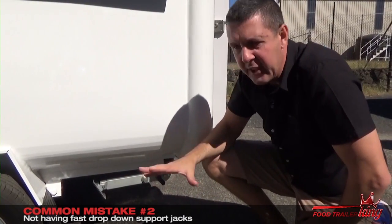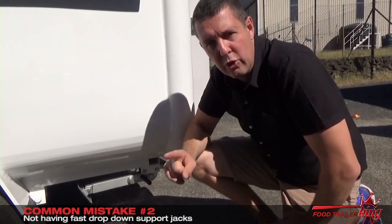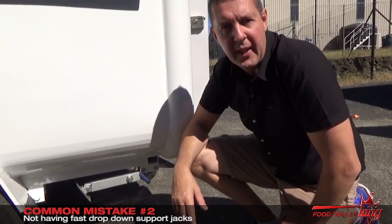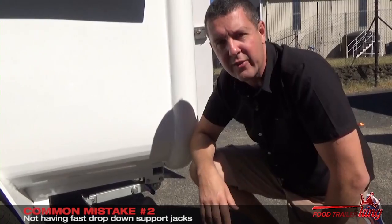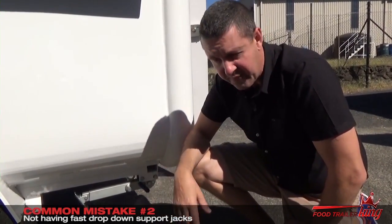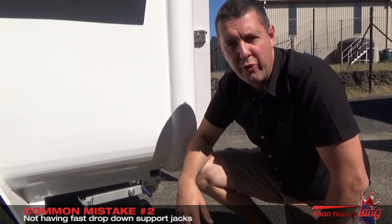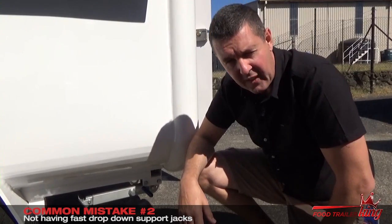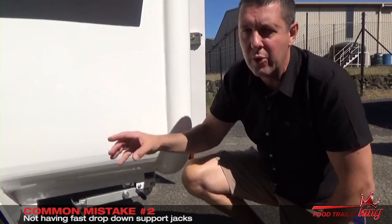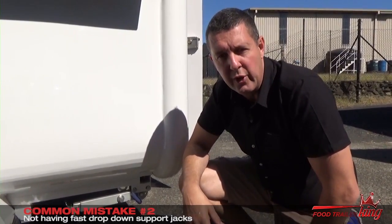If you see any trailer out there that has wind-down jacks where you have to wind them up and down just like a car, do not buy that trailer, do not invest in that trailer. You'll wish that you never did, and you'll probably be coming to us saying can you fit these jacks on there? And to fit these jacks on there after the fact is an expensive proposition. Go ahead and watch the full video online at foodtrailerking.com.au/step-three, where I go through all our trailers in full detail and show you how to make money out of your food trailer business.